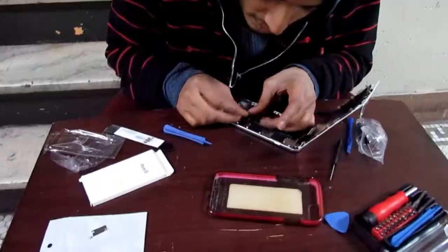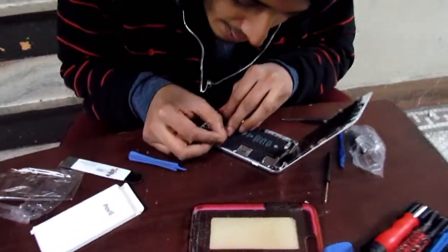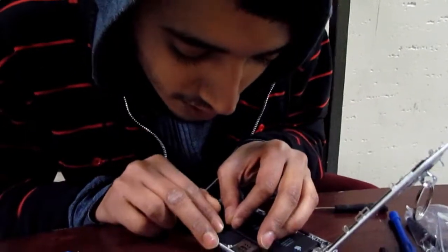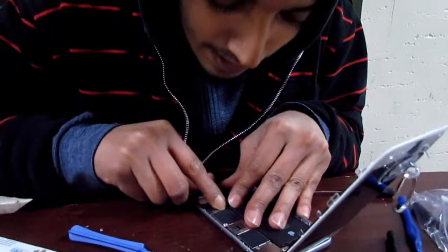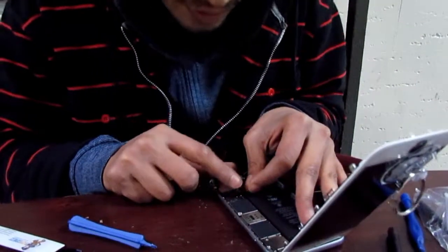Now you see this connector — you have to bend it the proper way. Make sure it lines up. Let's get it to line up first and get it to pop in. It did pop in — I just took it off to make sure.